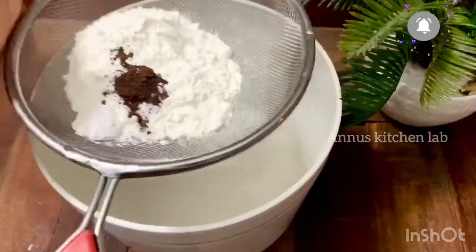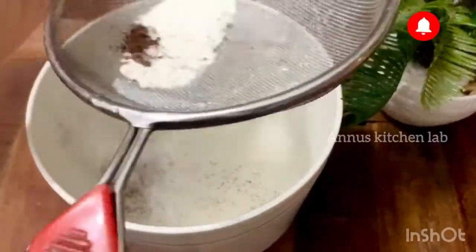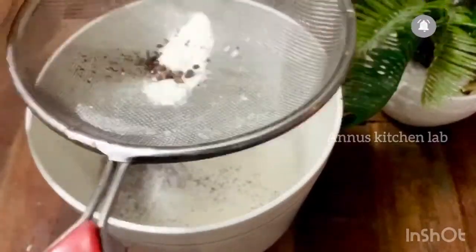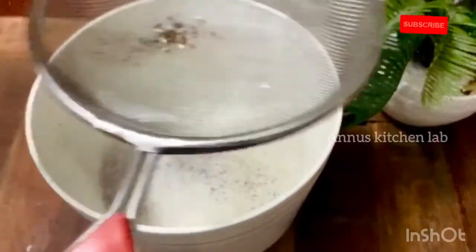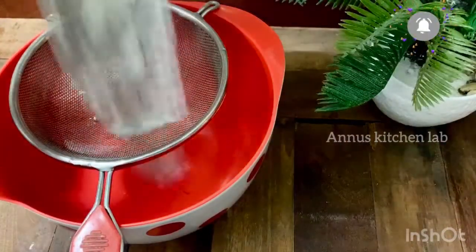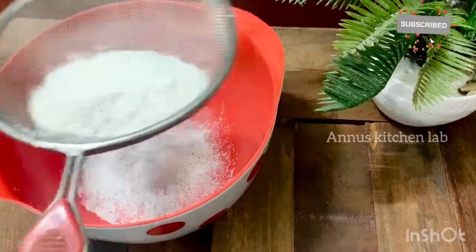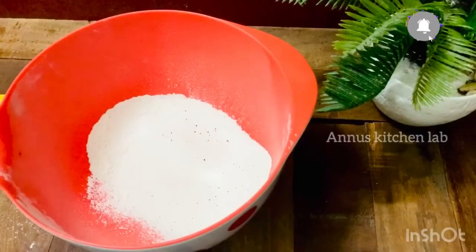If you want to use cocoa powder, it will be dark cocoa powder. If you want to add 1 teaspoon of cocoa powder, I am going to sift the dry ingredients.